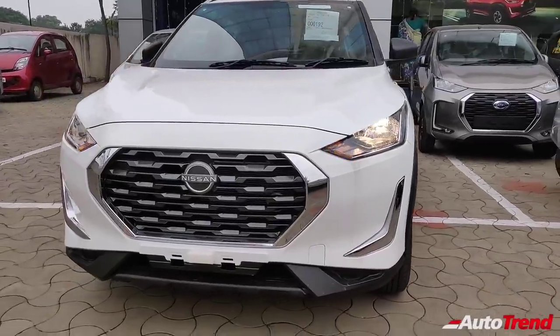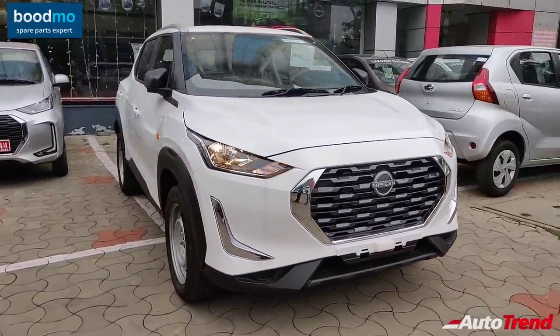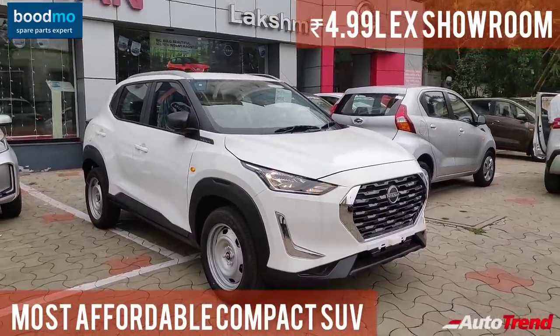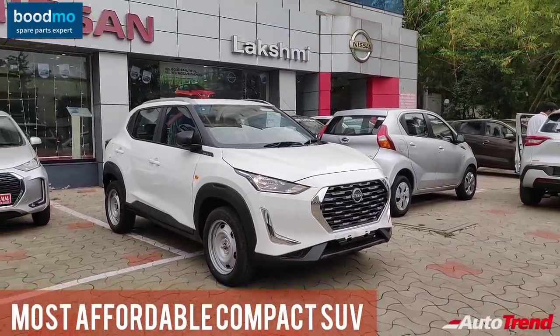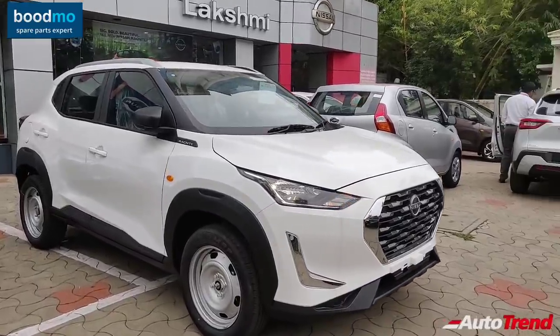As you may already know, the Nissan Magnite was just launched and the entry-level variant is officially the cheapest compact SUV available in India today. So here's an exclusive walk-around review of this entry-level Nissan Magnite variant.